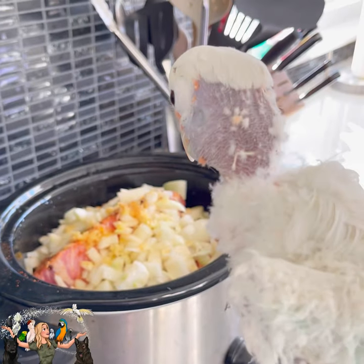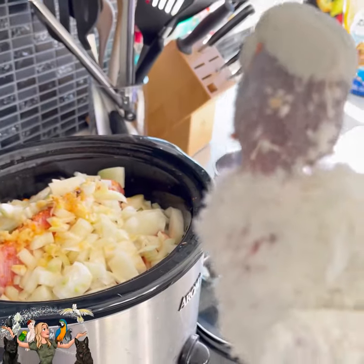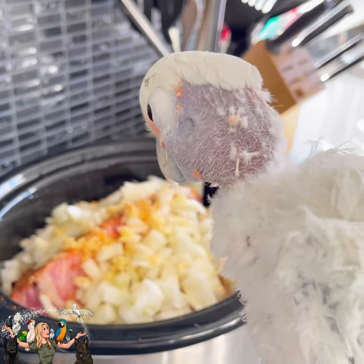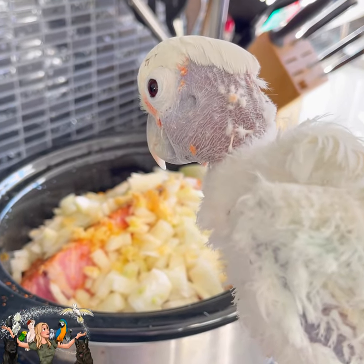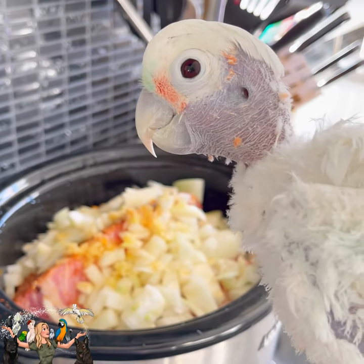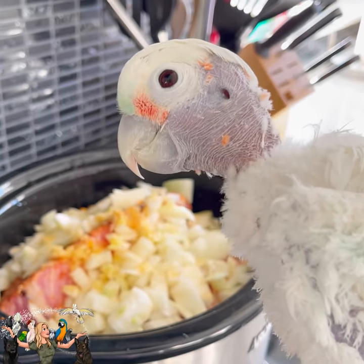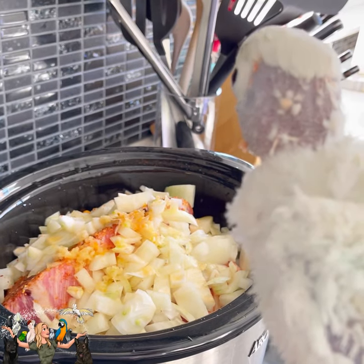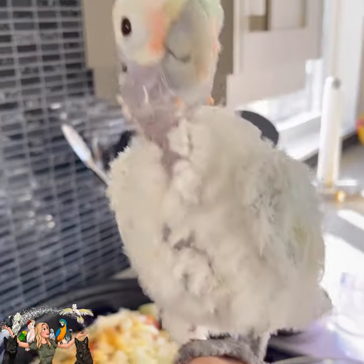So Coco, we've got to throw a bit of bird in here. These are all things that birds cannot have: meat, onions, garlic, fat from the pork, no chili, no salt and no pepper. But birds can have hot spicy peppers — not Coco though, Newman likes spicy peppers.